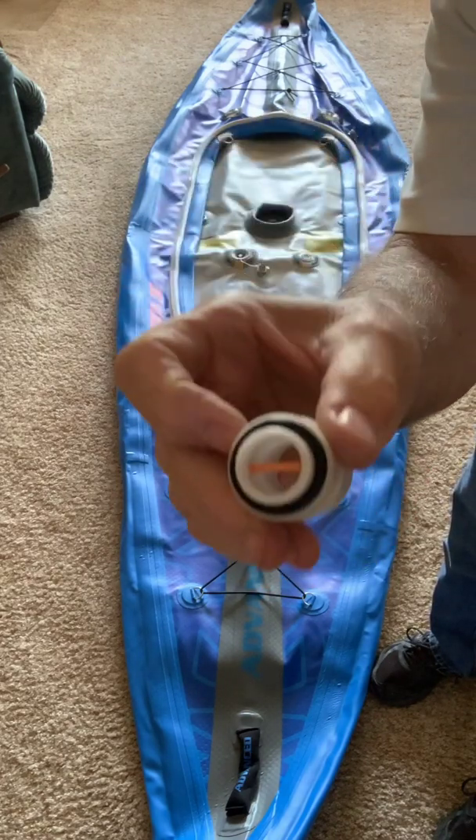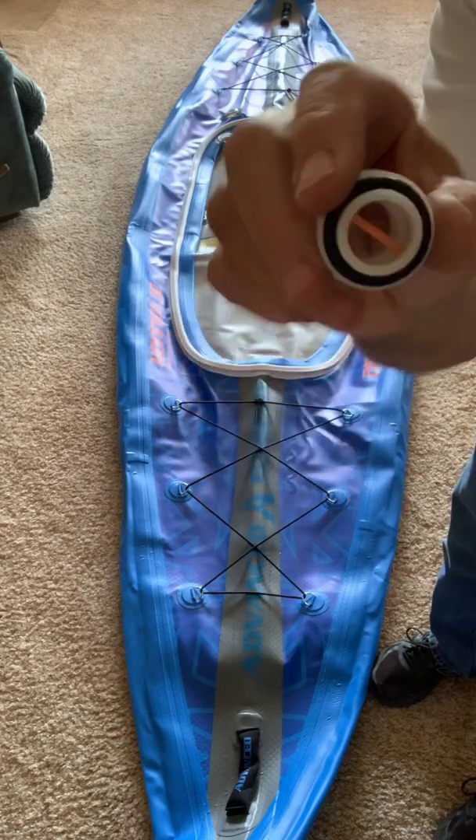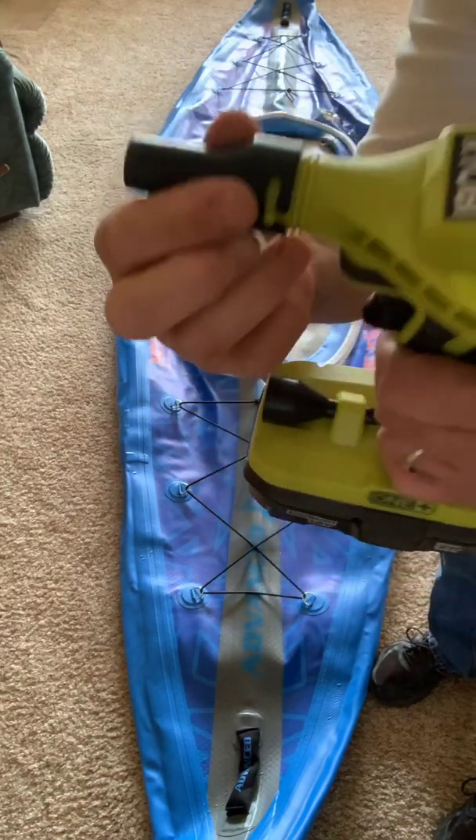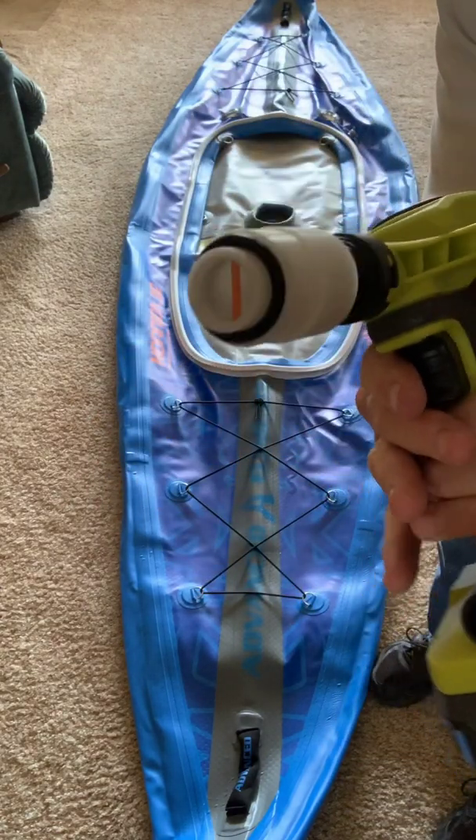It has — you can see — a little bit of weed whacker string in there that pushes the plunger down. So I just put that on and slip that on the end.